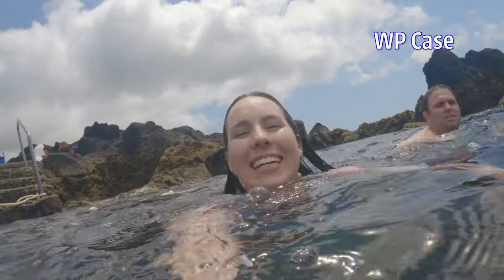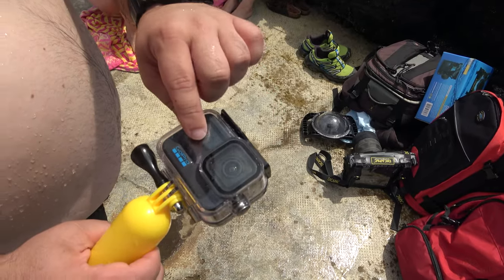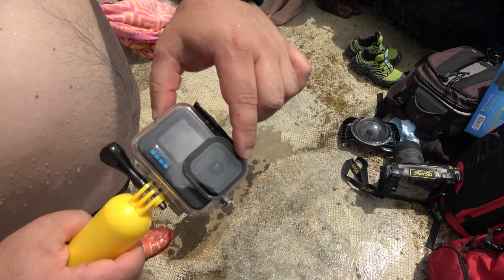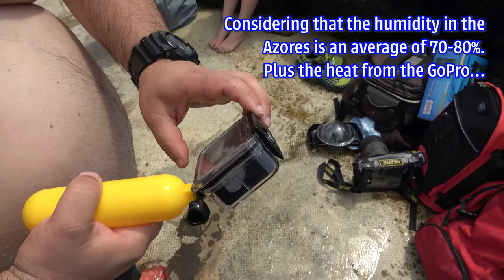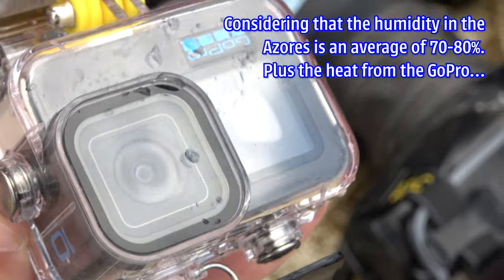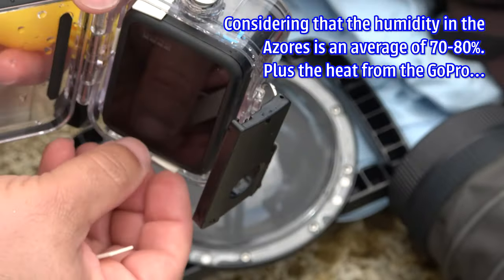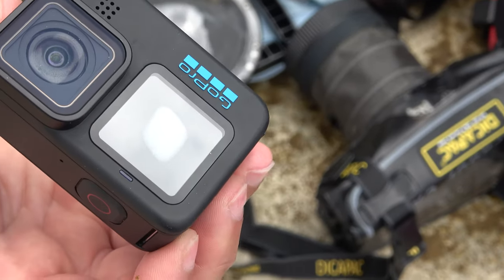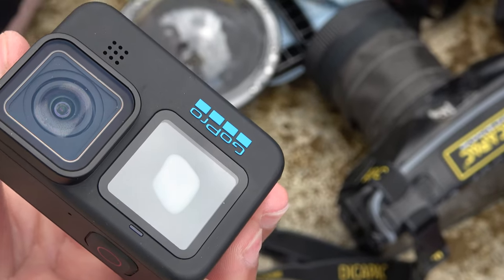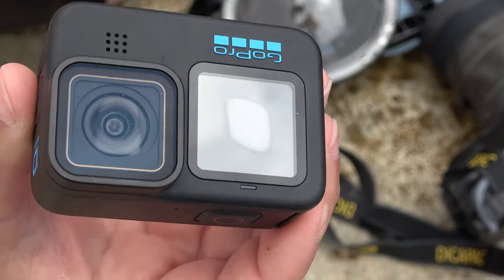The waterproof case has a really big problem: literally within five seconds, the screen and the lens start to fog up from condensation. The dome never had that problem. Even with the desiccant sticks that come with the waterproof case, it doesn't work — the condensation takes over the image and the screen. I think the extra air volume inside the dome completely avoids this problem.